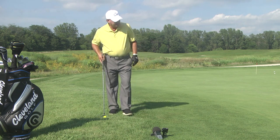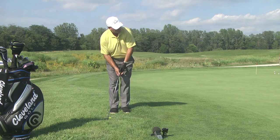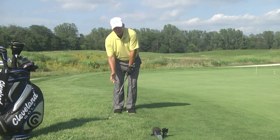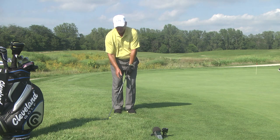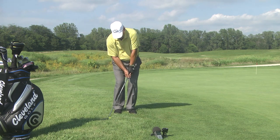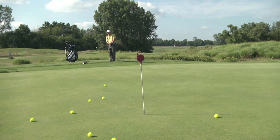Let's have one more shot here. Get the hybrid, ball position right knee, hands ahead, wrist stay stiff and firm — I'm hitting out of some heavy rough. Not bad. We'll be right back with more golf tips.